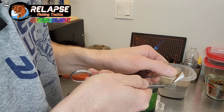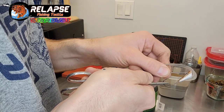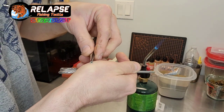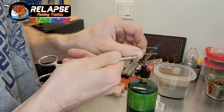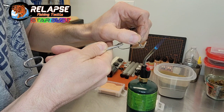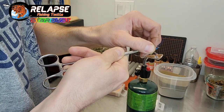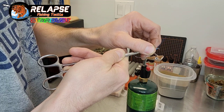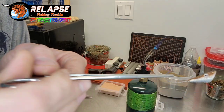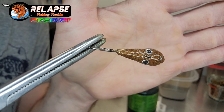Come on — of course it's going to be a bugger. We'll get her though. Set the eye back a little way — these guys are going to be looking up, as most fish do, they look up. Pressing them into that paint while it's still warm really locks them in there. Then do the top side of the jig.